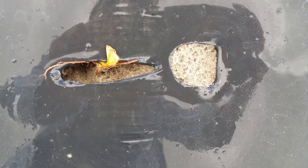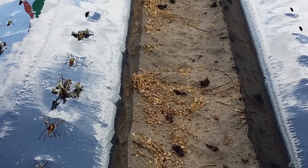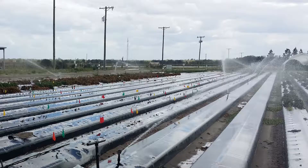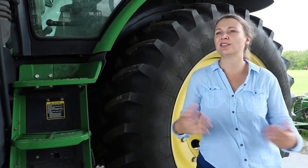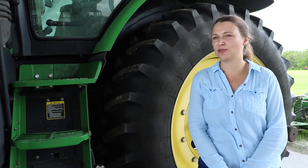We are burying infected crowns next to new transplants, or throwing infected crowns in between beds, to see if the irrigation water — which we keep running for 10 days at the beginning of the season when we transplant the plants — can actually spread the fungus to the new transplants.